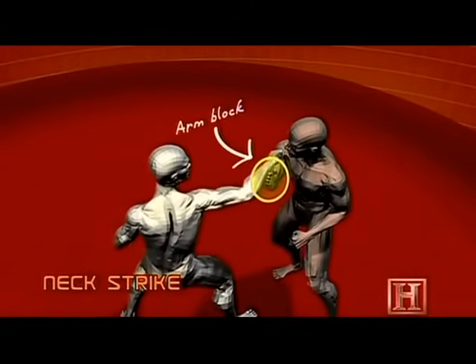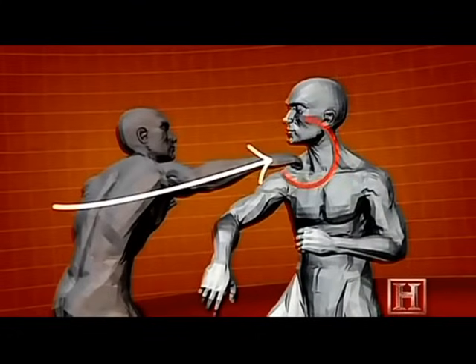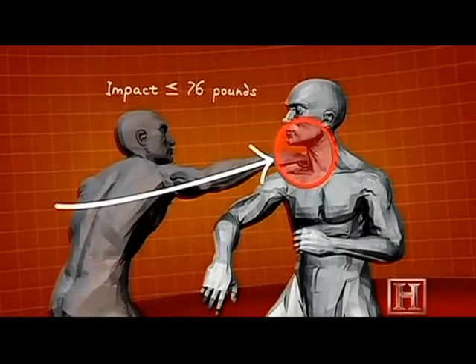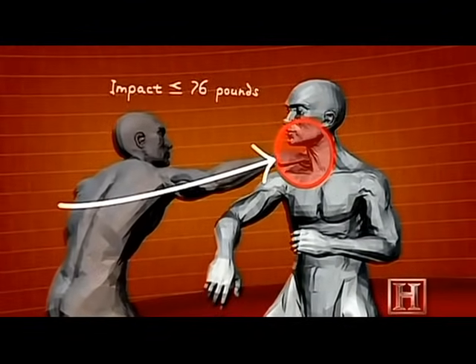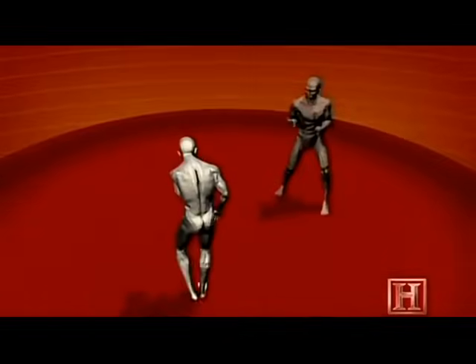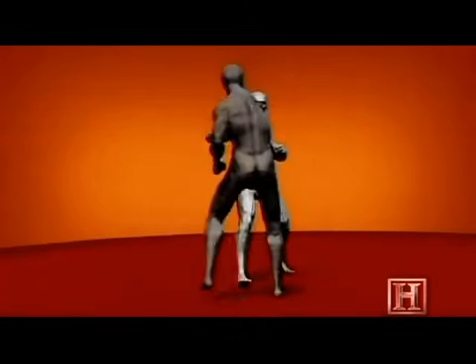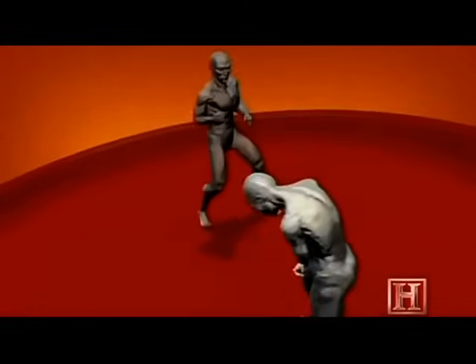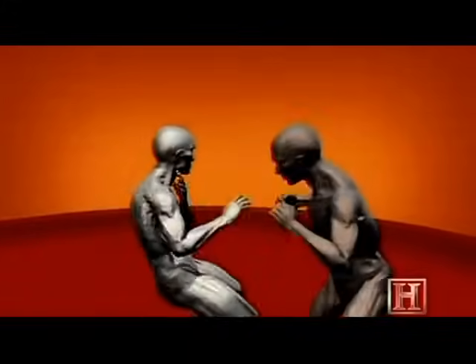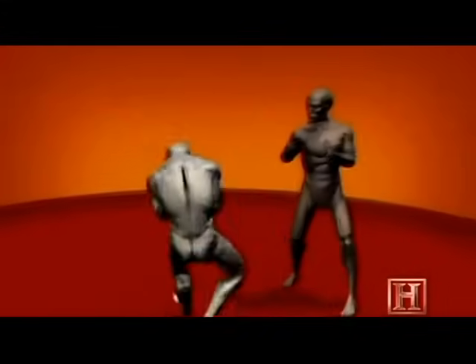Pulling off the move relies on two factors. The first is to combine the block and the strike into a single action. This reduces the time your opponent has to respond to just tenths of a second. But the real focus is to aim your strike at the throat, because as little as 76 pounds of force can collapse the larynx. The strike doesn't need to deliver a lot of force to be deadly. One blow like this and the fight is over.